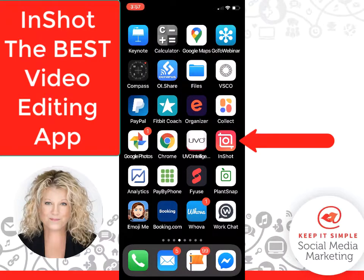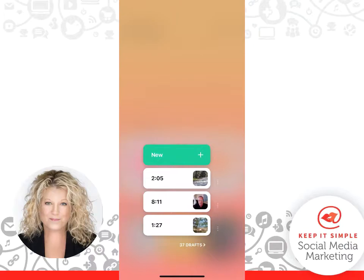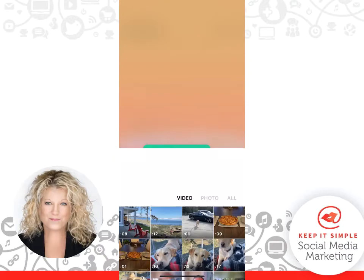So InShot — let's open the app. Once you open the app, it gives you three different choices: do you want to work on a video, a photo, or a collage? For the purpose of this video, we're strictly going to work on creating a video by stitching together several different videos we've already shot. So let's go ahead and click Create New, click on Video, and then click New because this will be a new video.